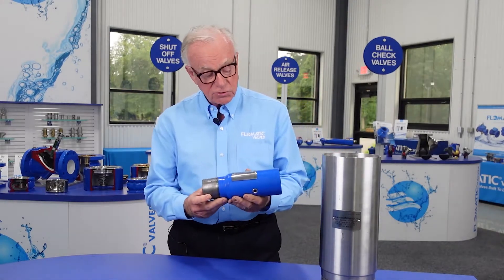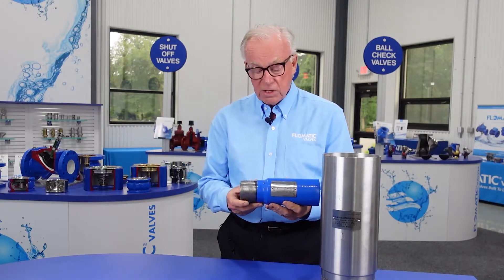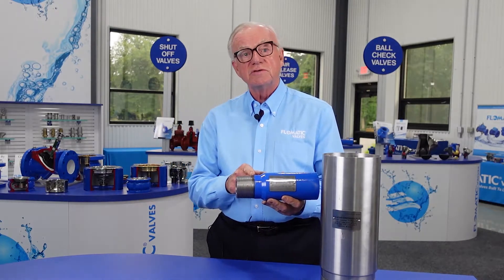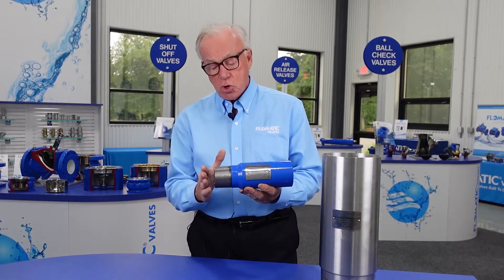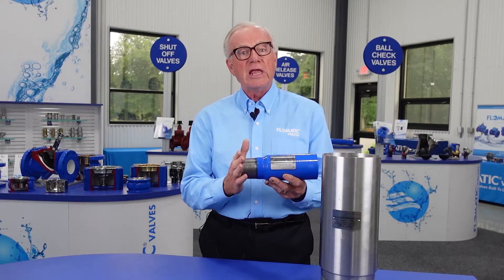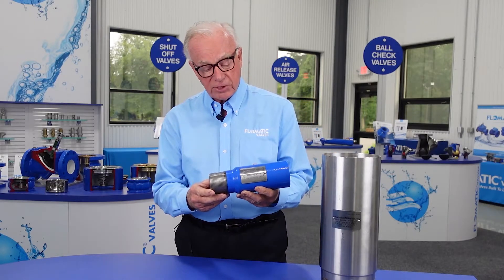In addition to this patent feature, we have an exclusive male end extension on this side so that the threads do not bottom out in a coupling, a deep coupling.